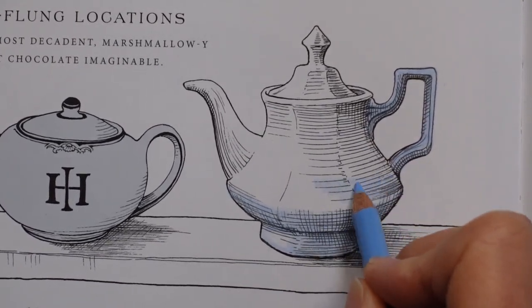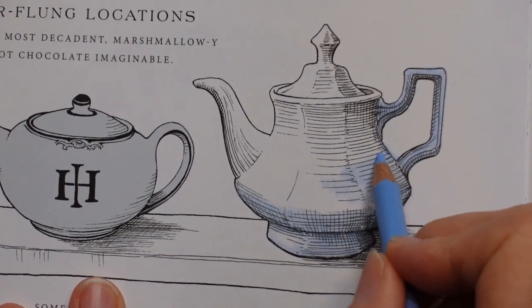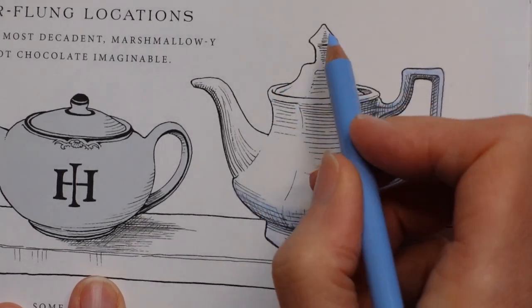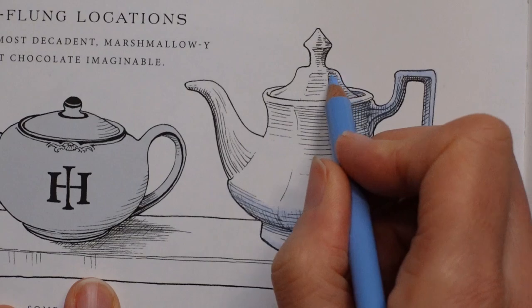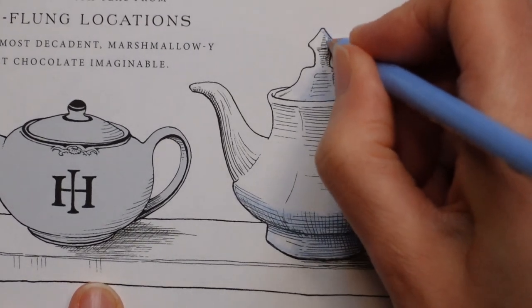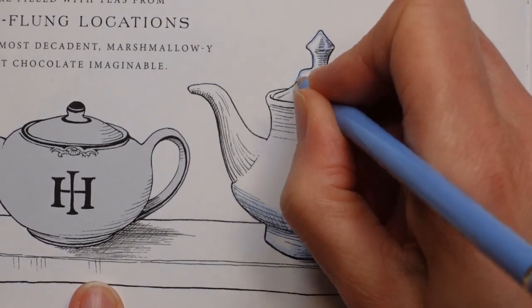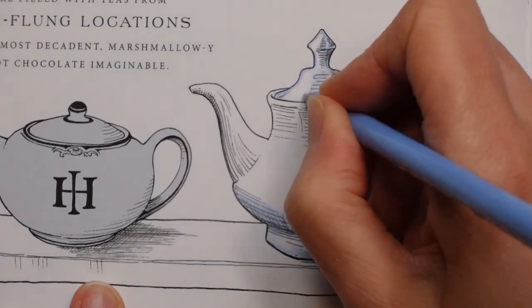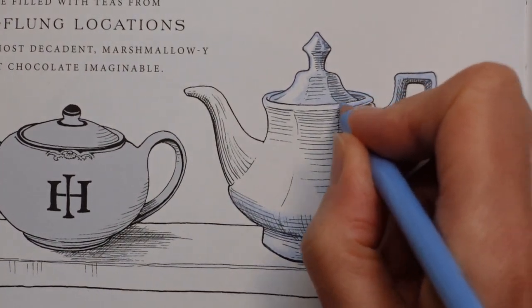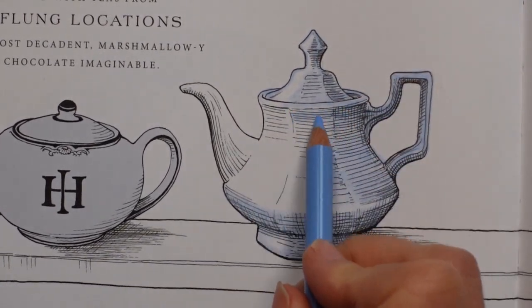I'm going to do all this in the blue. Sorry if the book keeps moving around — the problem with a hardback book is it's hard to flatten the pages so it can be a bit tricky. Now this bit on the top could be catching the light too, so let's leave that for the minute. I want this bit here but I don't want to leave the whole edge white. I want to put some colour along the edge and then maybe leave this bit white, lining it all up so the white bit is all in the same place.